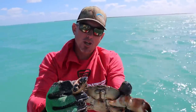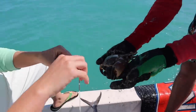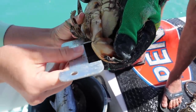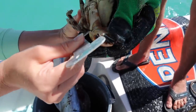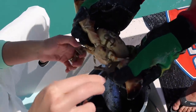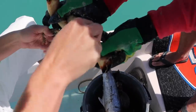All right y'all, my first keeper stone crab. First, we're gonna measure — this one's a keeper. So flip them over, this is how you measure the claw — right from that inside joint to the bottom claw. He's a keeper; he's touching. All right, she's gonna show us the trick now. So we're gonna stick the knife in this joint here and we just wiggle it around, and he's gonna drop that claw just like that.